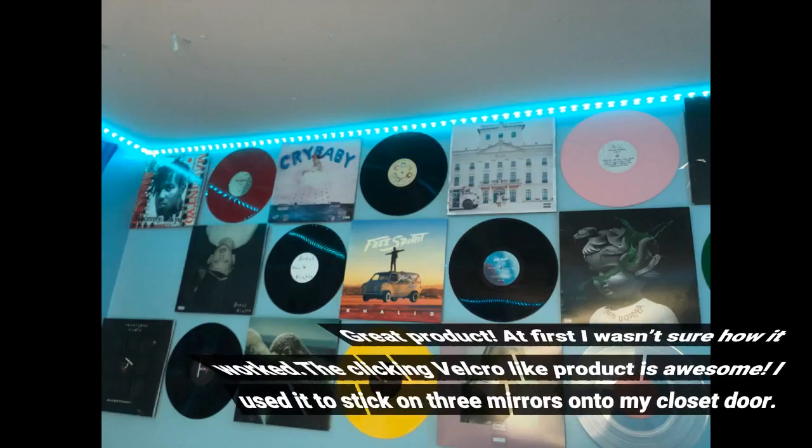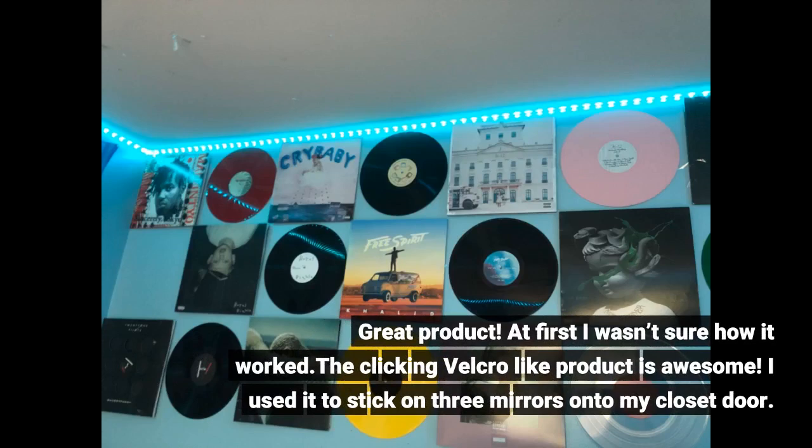Great product. At first I wasn't sure how it worked, but the clicking velcro-like product is awesome. I used it to stick three mirrors onto my closet door.